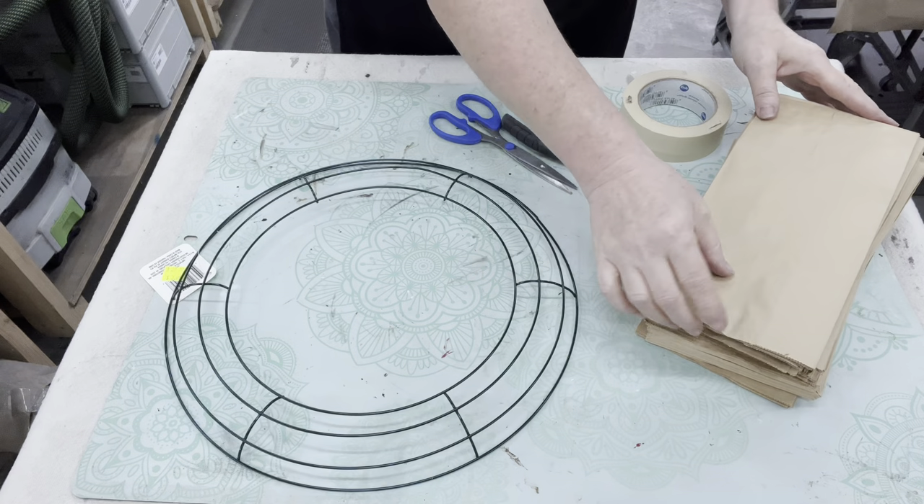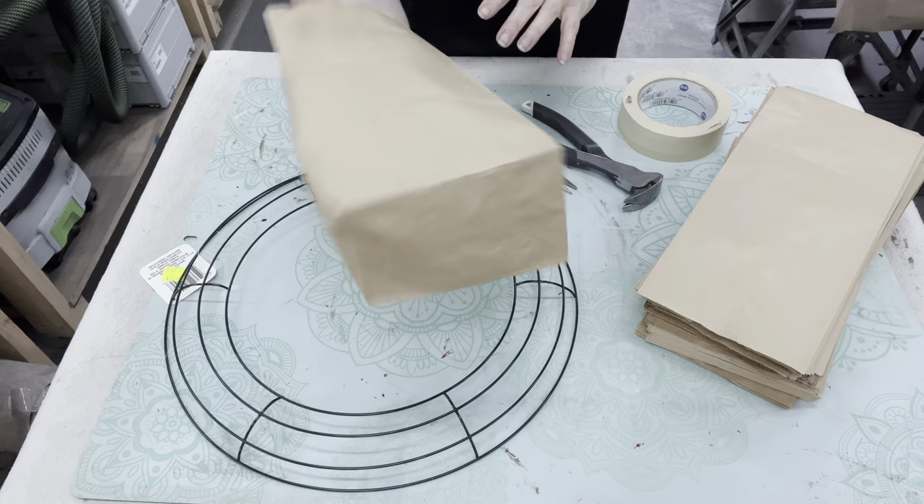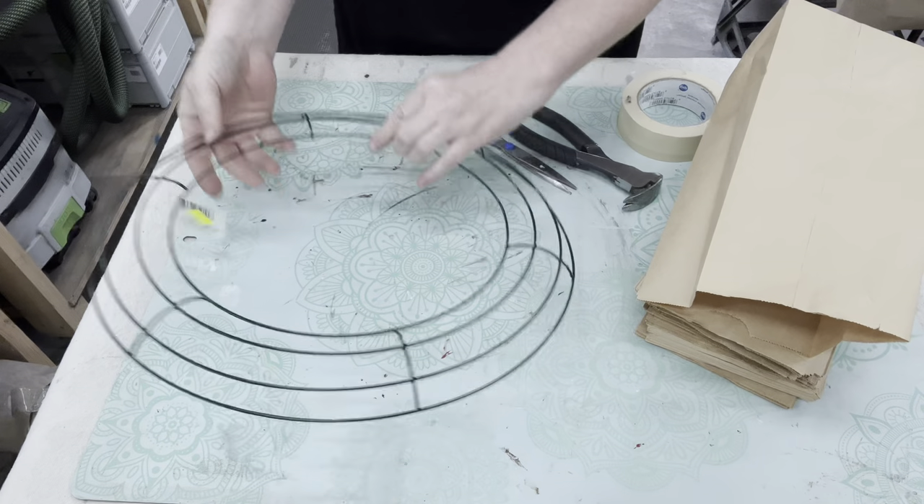Did you hear me say? Yes, these are easy. So this is a leftover paper bag that I had from that snowflake craft and yep, we got it recycled.